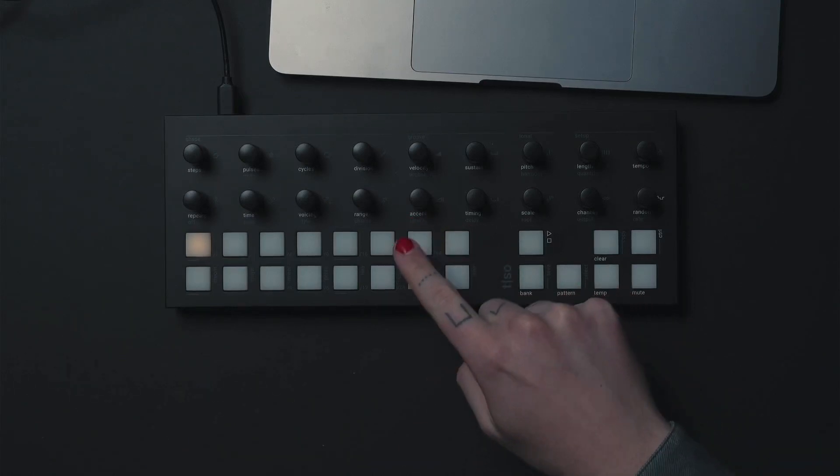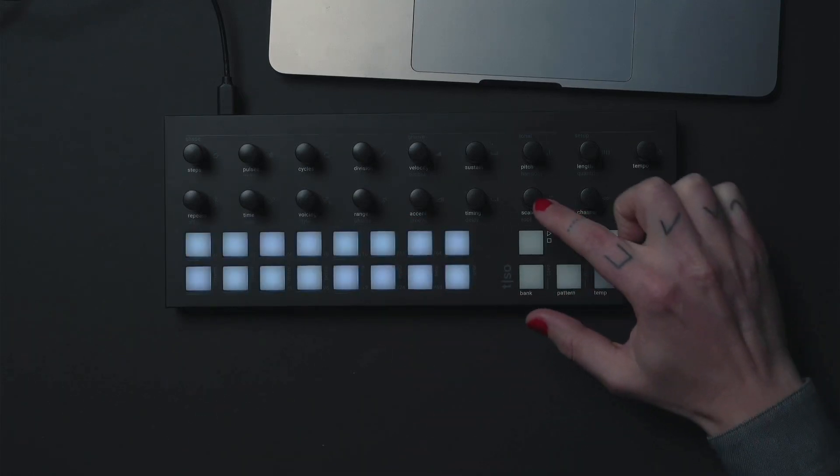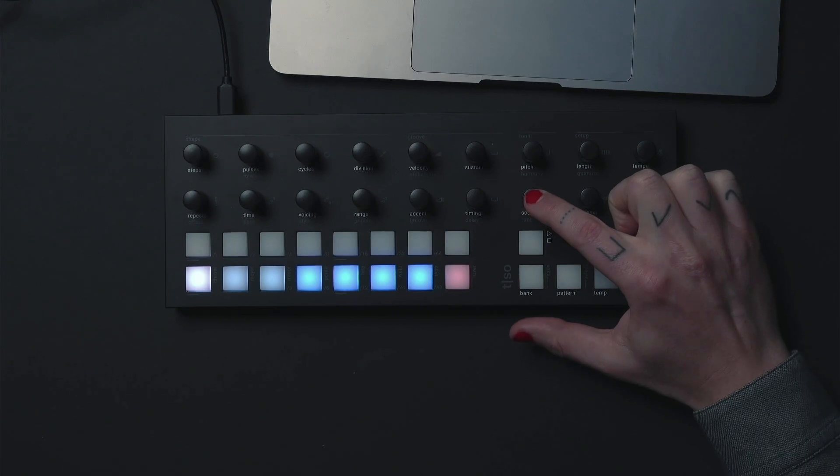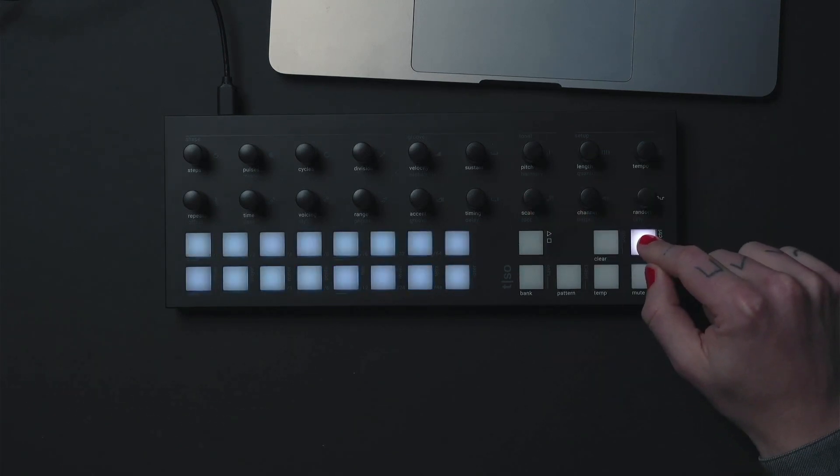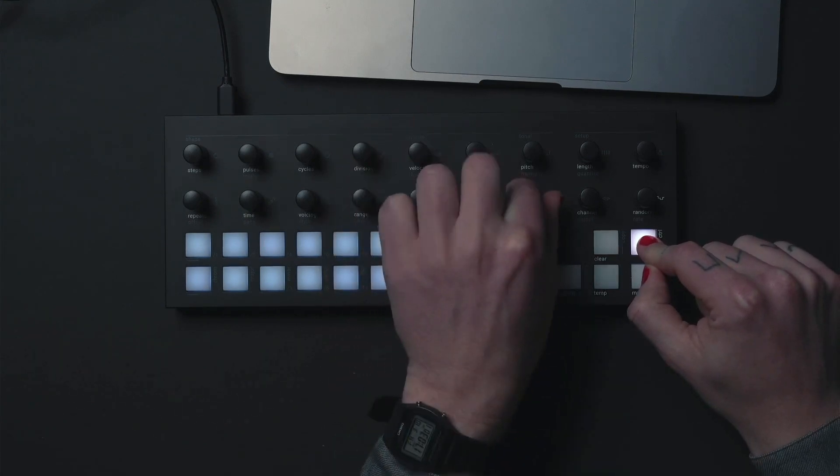How to make a melody on the T1. Press or turn the scale button to choose a scale. Press ctrl while turning the same knob to change the root note.